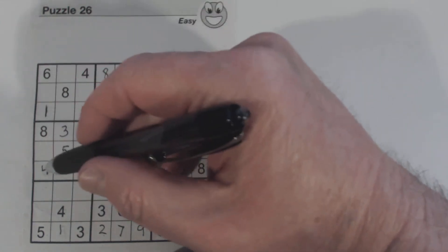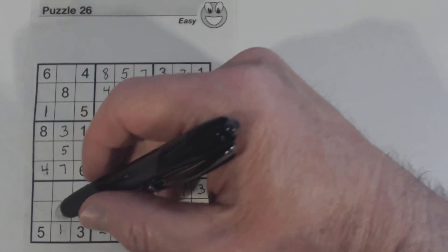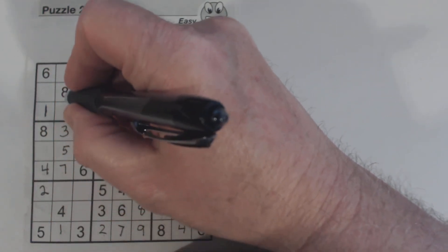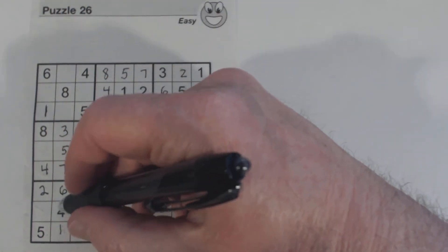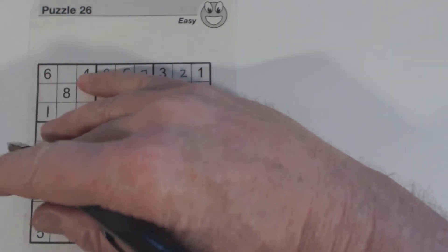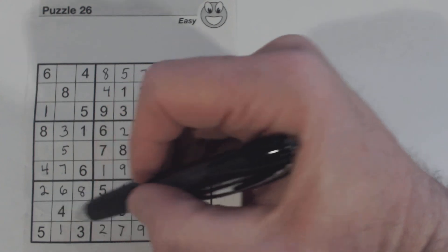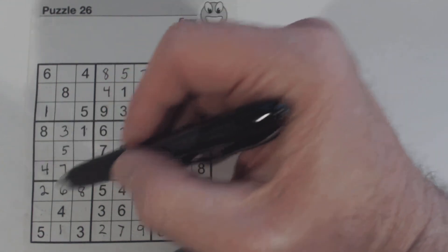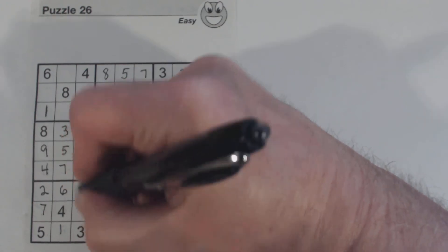We've got 7 and 9 here and we can't solve those. What do we have here? 1, 2, 3, 4, 5, 6, 7, 8, 9 — missing 2, 6, and 8. There's a 6 and there's an 8, so we know that's a 2. 6 and 8 left — there's an 8 there, so we know that's a 6 and that's an 8. Missing 7 and 9 here — we can't solve those yet. 1, 2, 7, 8, 9 — missing 2 and 9. There's a 2, so we know that's a 9 and that's a 2. Therefore we know that's a 7 and that's a 9 because of this 9 here.